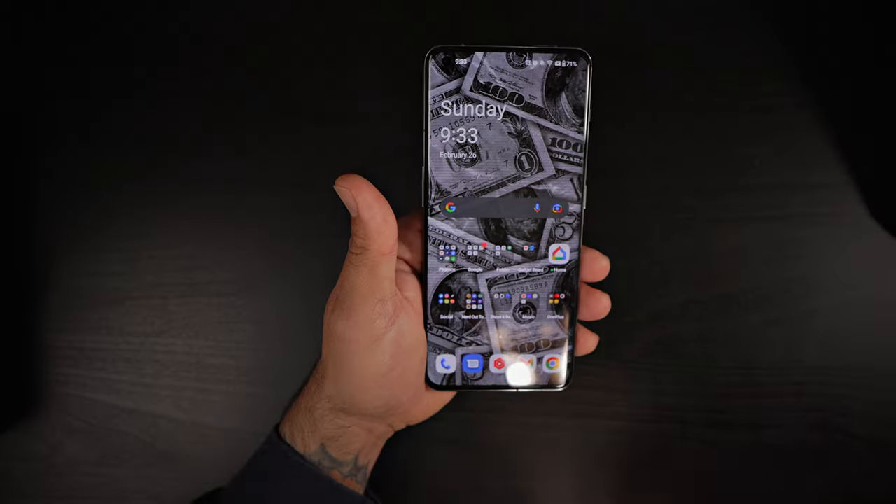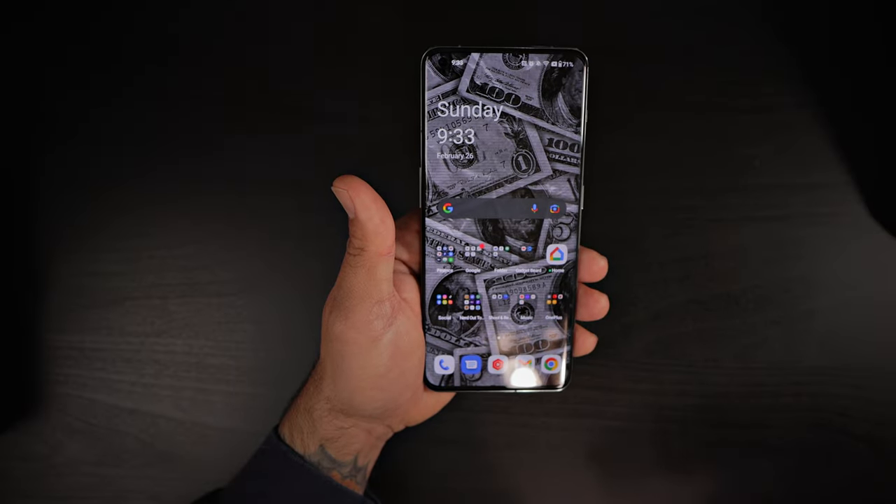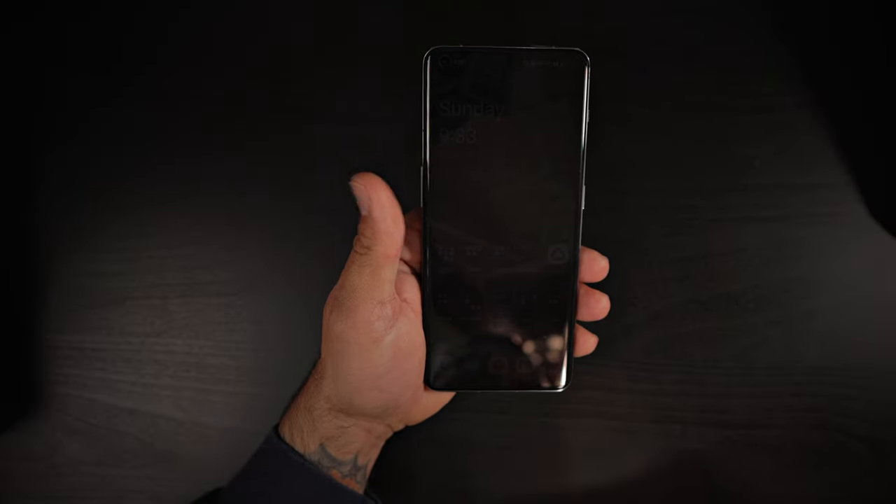Powering this bad boy, we do have the Snapdragon 8 Gen 2 — this thing is going to be a beast and absolutely fly. You get two variants: an 8GB variant and a 16GB variant. The 8GB variant comes with 128GB of storage and the 16GB comes with 256GB of storage. As I mentioned, no SD card slot, so you're not going to be able to expand your storage.